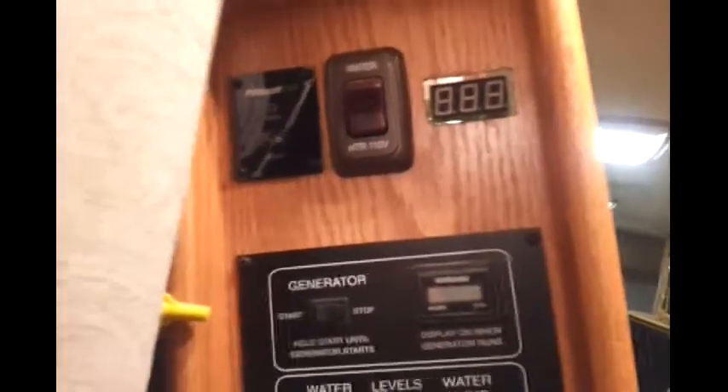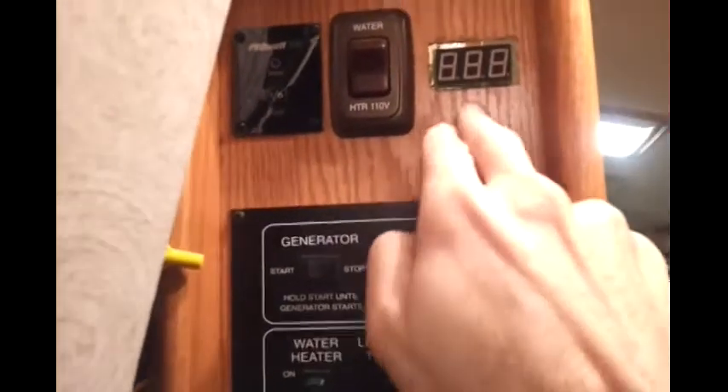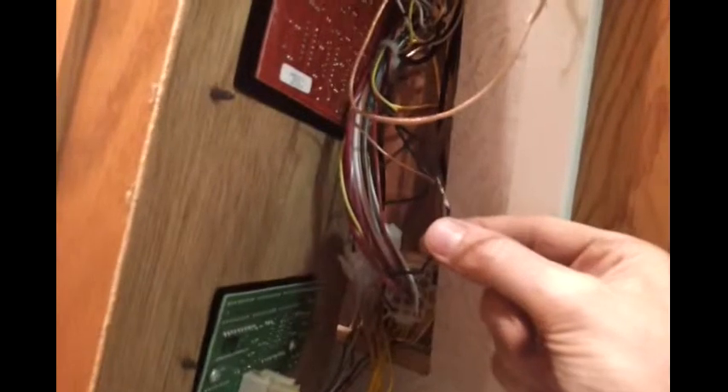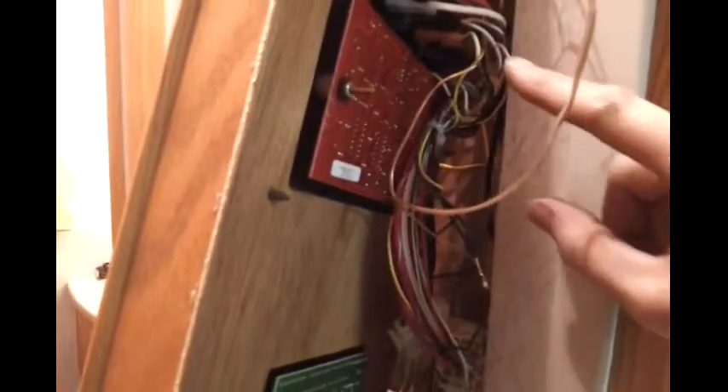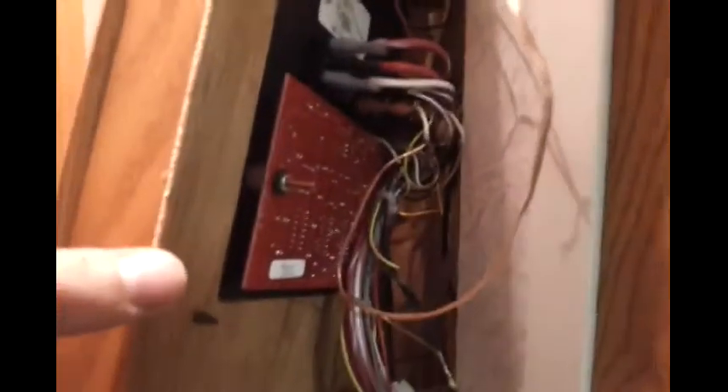It's a pretty easy thing to install. I took my Dremel tool and cut a hole up here so it fits right in. On the back side, all you've got to do is find a constant 12-volt source — that's right here — and wire that in. Then on the back side of your momentary switch, it goes to ground. So when you push the momentary switch, it grounds it and lights up your digital readout.